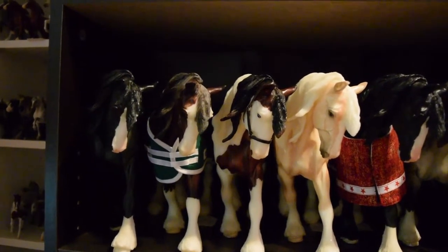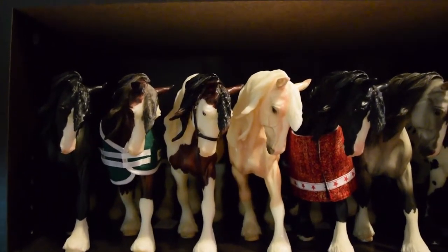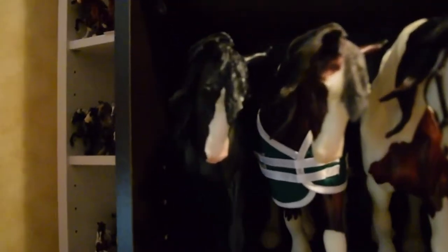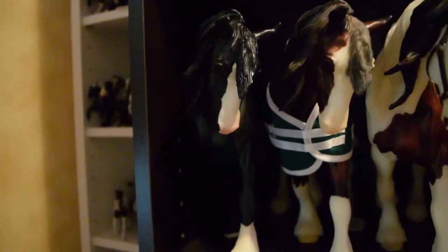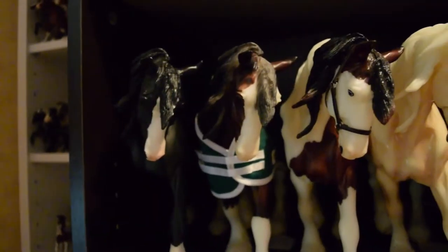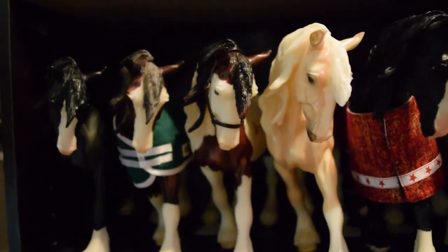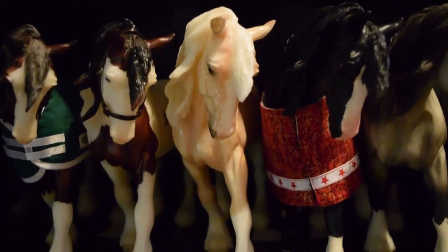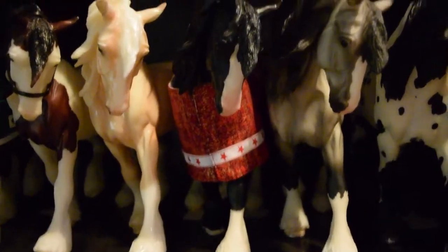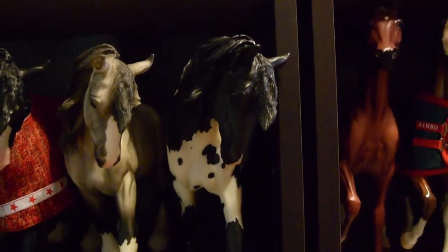The next shelf down is my Othellos — I really like this mold and I really want to have a complete conga on it someday, as well as my Lonesome Glory mold. Starting off with a Fox Valley Oliver — I have two of them, and this one is body quality so I use him for photo shoots. Then my SBH Phoenix, then a Mariah's Boone, then my Pamplemousse who was a holy grail of mine for a really long time. Then my LSQ Fox Valley Oliver, then Winter Song, and then a Matte Winter.